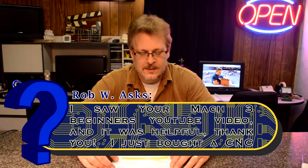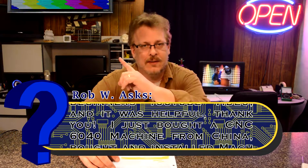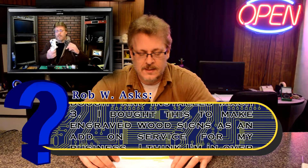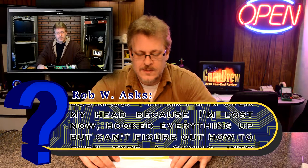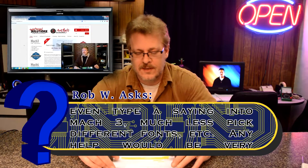Let's do another question on Ask-a-Tech. This one comes from Rob and it's about sign making for CNC. He saw my video on Mach 3 — I'll put a link up in the corner — and it was very helpful. He bought a machine from China and it came with Mach 3 installed, so he was watching my video to figure it out. He wants to engrave signs and he's having trouble figuring out how to work it.